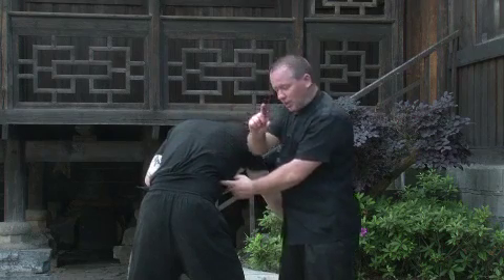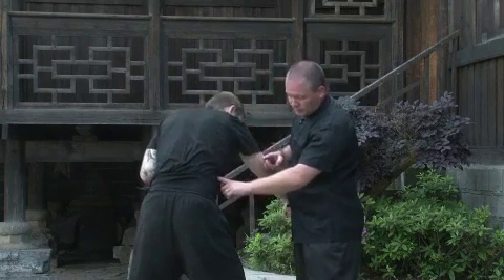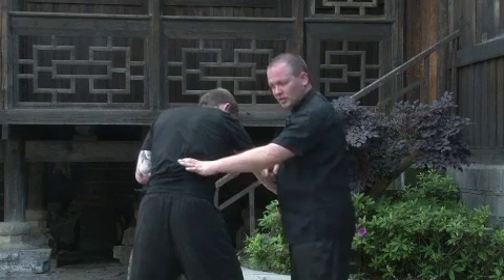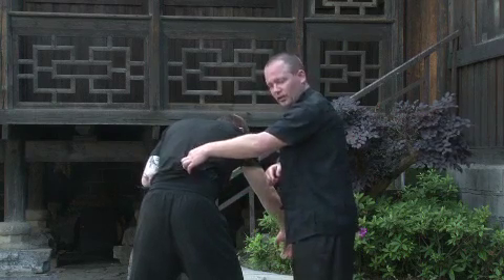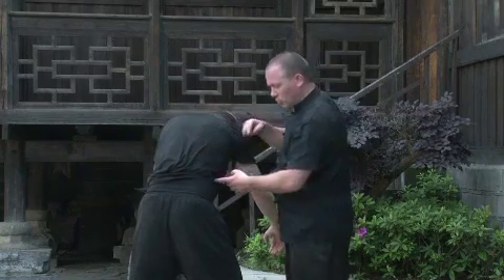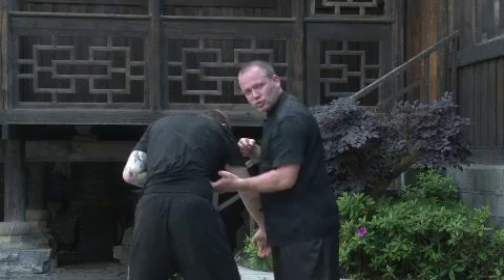The actual point itself that you're going for is here. However, the secondary effect is it takes the spine out here. The floating rib, because it's not connected to the sternum, will press in and drive in towards the kidney.